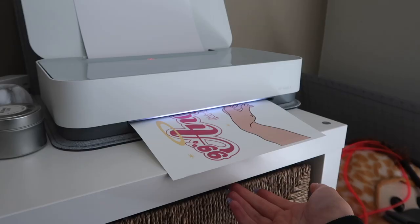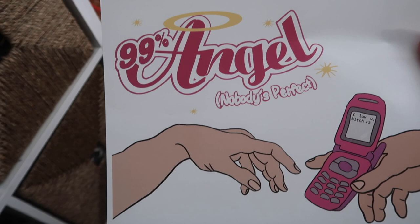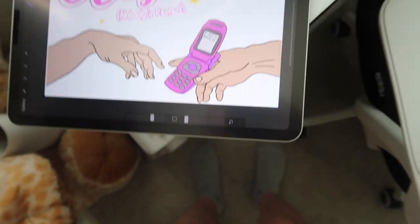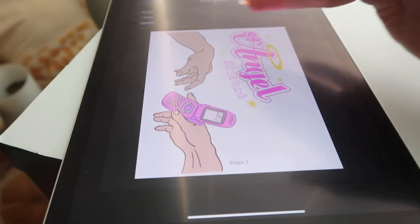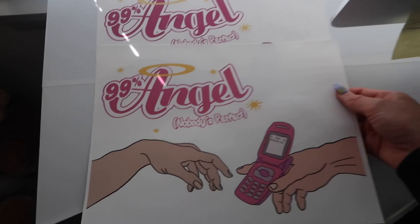It printed, but that pink where it says 'angel' and 'nobody's perfect' is supposed to be neon and it came out so dark. I made it lighter, so let's try again. I also lightened the phone design. I was doing some googling and it said that a JPEG might be a better file choice for printing, so let's try that. It's definitely lighter than the first one — okay, we'll go with this one.